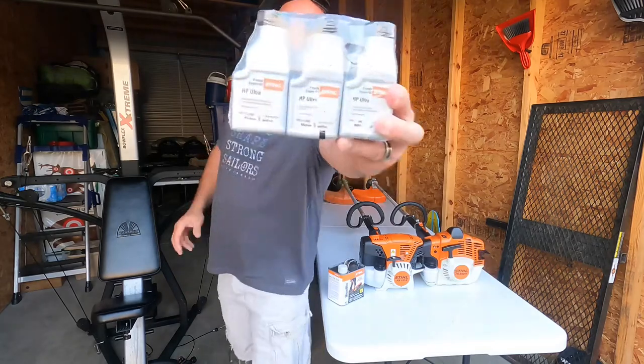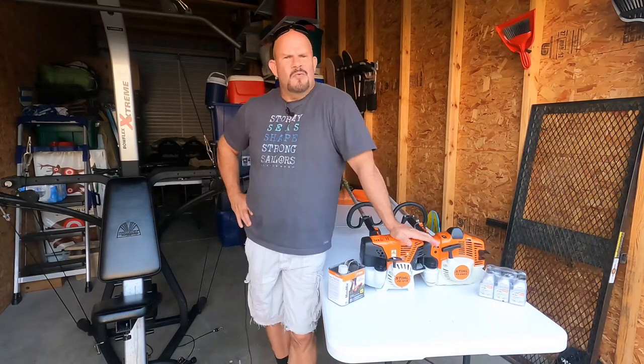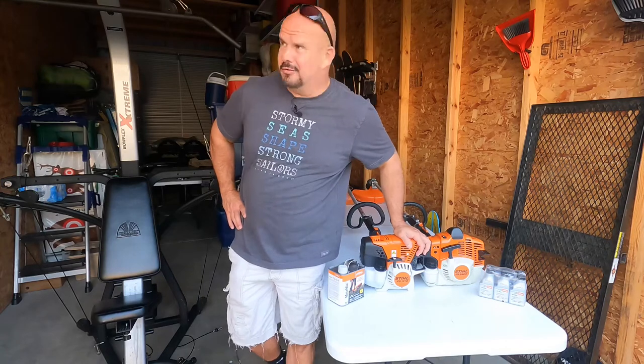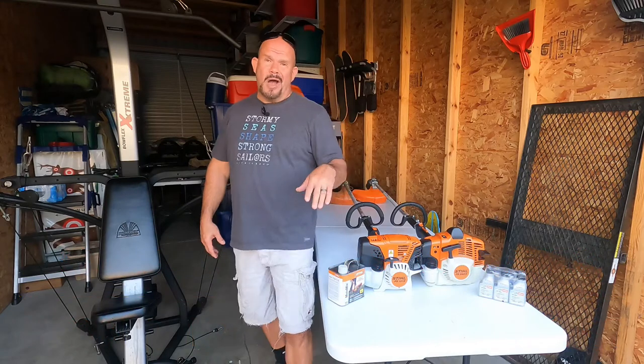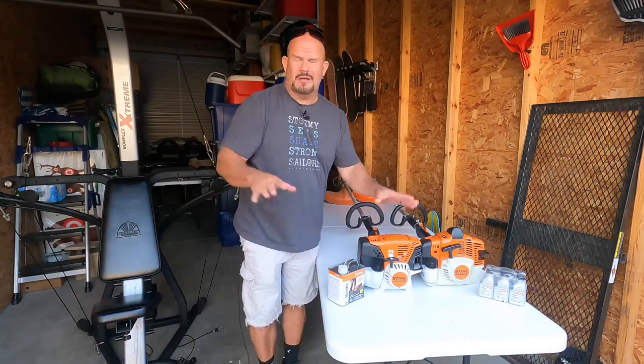Do I really want something that's totally ragged out from a guy that's abused it? I don't. What kind of oil-to-gas ratio were you using — the STIHL mix? Were you using the Ultra? Oh, you're using the Walmart brand? Ask the guy what's wrong with it. No one is going to say, 'Oh, it smokes like crazy — just smokes everywhere. It'll start, but I have to squirt some fuel in, you know?'